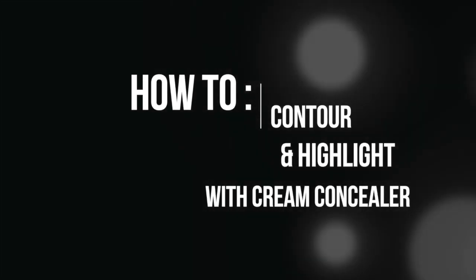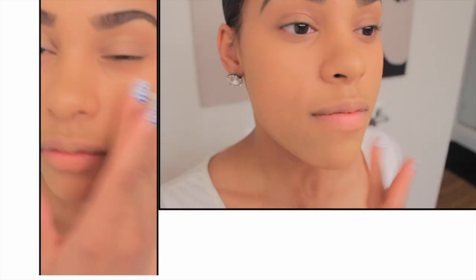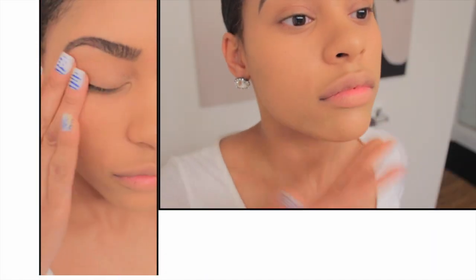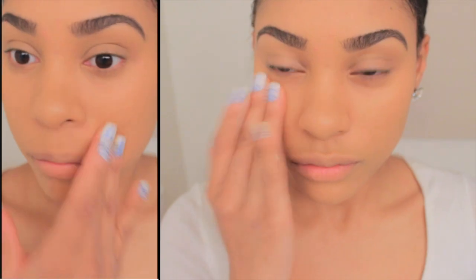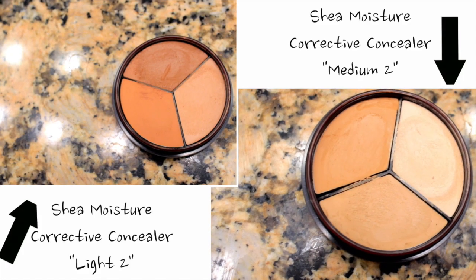Hey guys! I'm back and I'm going to show you how I contour and highlight with my cream concealer. The first thing I did was apply my foundation, and I'm going to apply it with my hands because I'm a little sick of applying foundation with brushes.